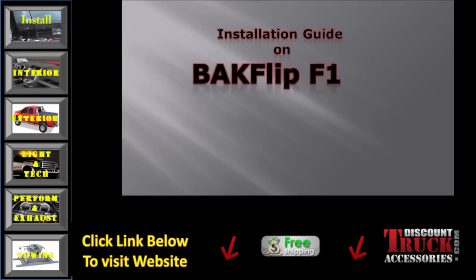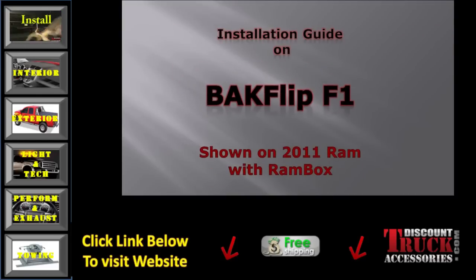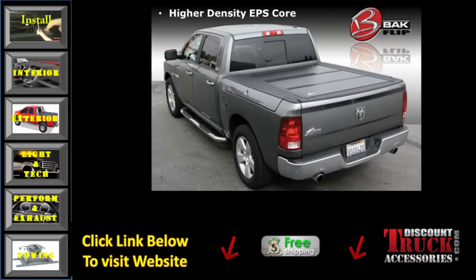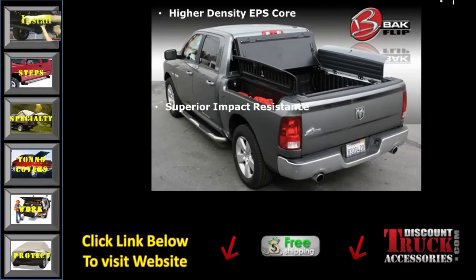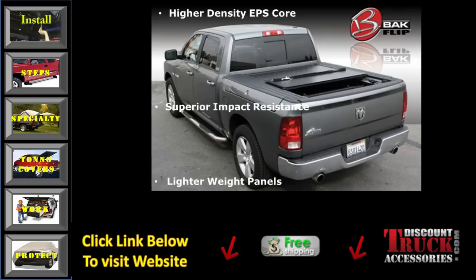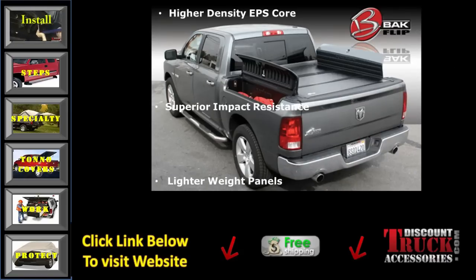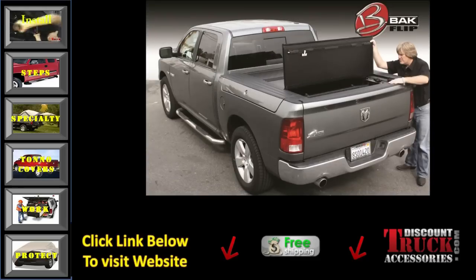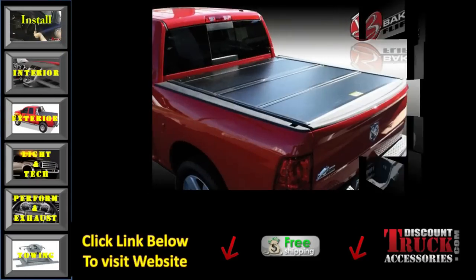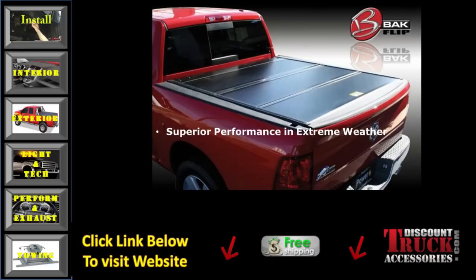Hello, I'm Oscar with Discount Truck Accessories and today we're going to be installing a Backflip F1 on a 2011 Ram with Ram Box. The Backflip F1 is one of the only tonneau covers that will still give you full access to your Ram Box tool boxes as well as a full cover over your bed. The Backflip F1 includes a two-year manufacturer's warranty.